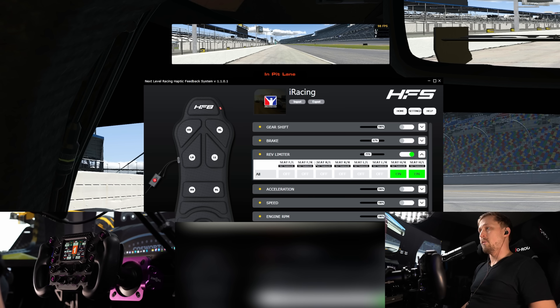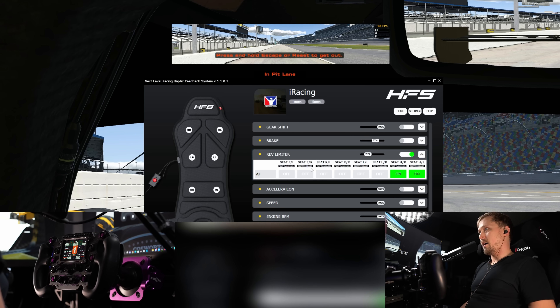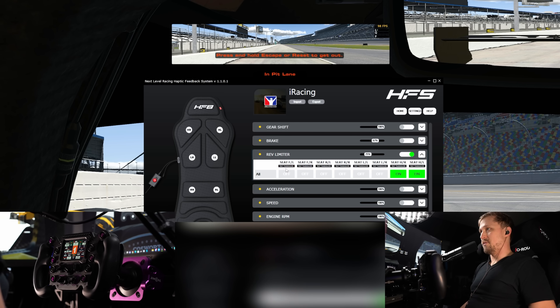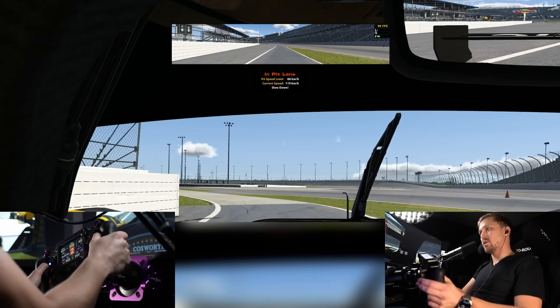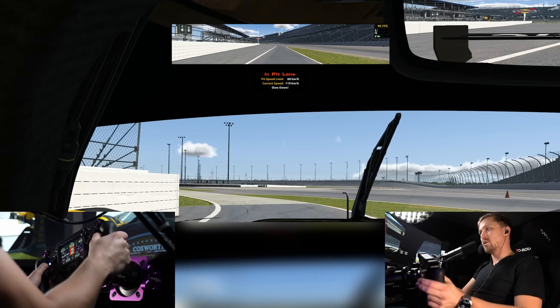The rev limiter is kind of nice — it will vibrate when you hit the rev limit, basically telling you when to shift. I wish the threshold where it engages was configurable, but I didn't find any option for that. It's not super inaccurate though; on the LMDH it vibrates a little bit earlier than your actual shifting point, but it's still a good reminder.